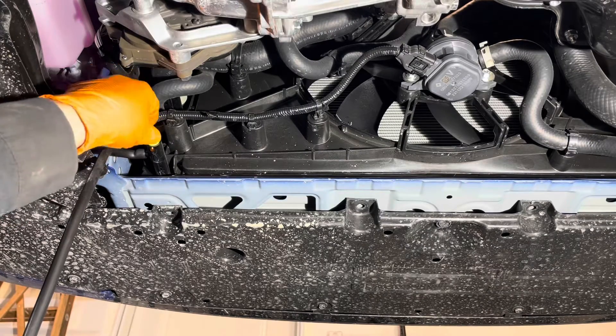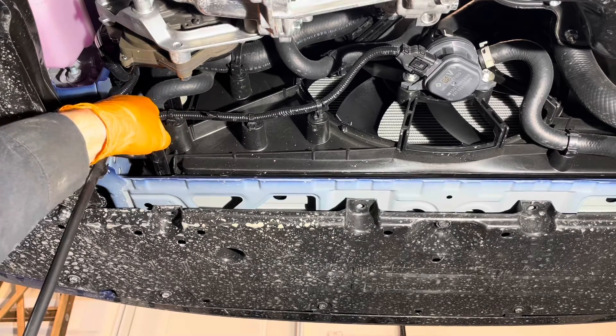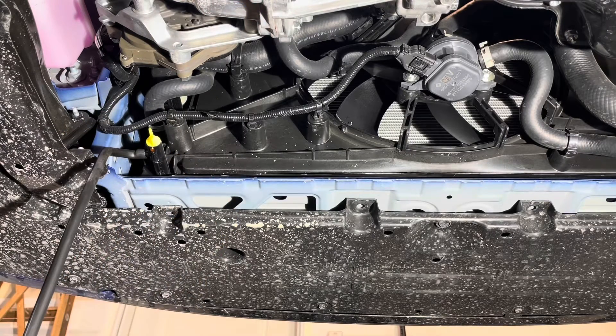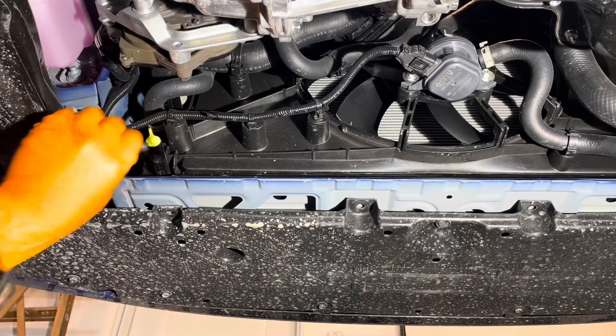Once the coolant stops draining, you can close the drain and remove the hose. Now, the total amount in the system — the spec is about one and a half liters — but in my experience you'll only be able to drain about one quart out of it. That's about it.